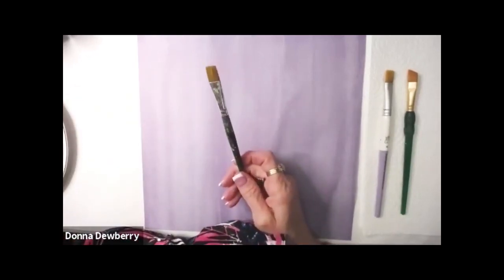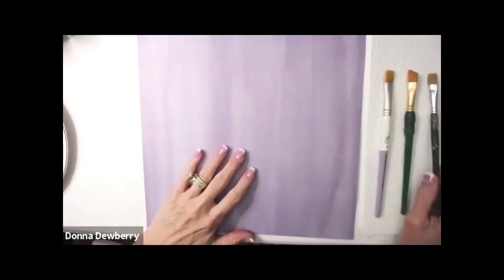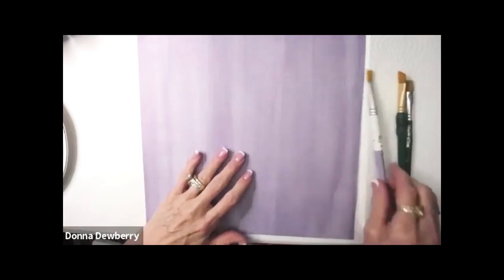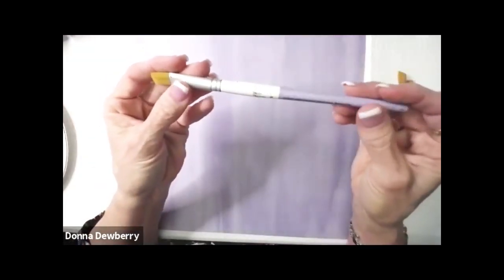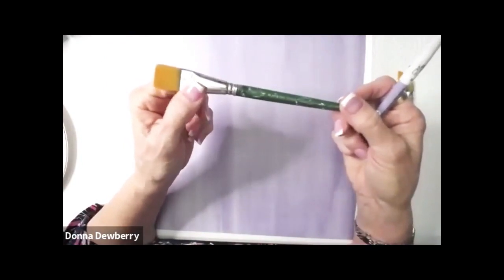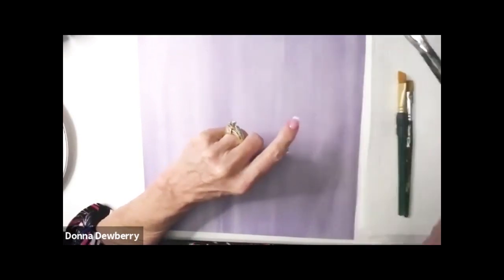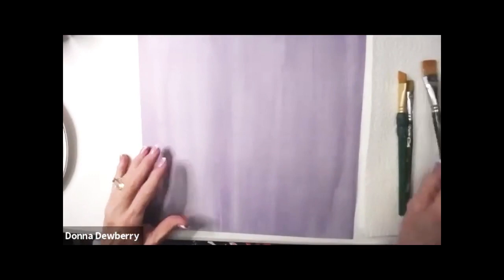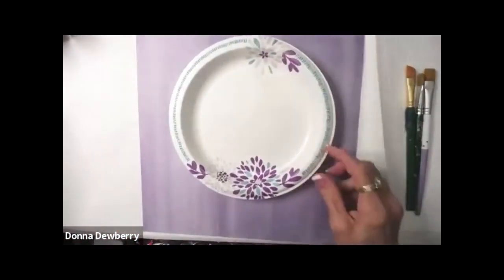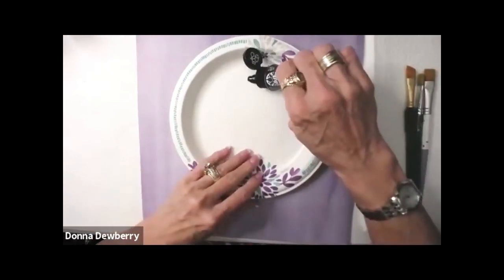I'm going to start with a size 16 for some of the stems. Let's get a size 12 — a 12 is going to help you. So we have a 12 and a 16, which is a flat brush, a little bit bigger. We have the signature brushes that are lavender, and we have the One Stroke brushes — the regular set that are very inexpensive and easy. It's the Plaid Folk Art One Stroke brushes.